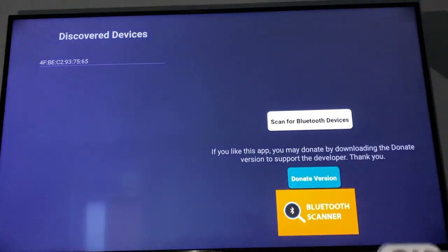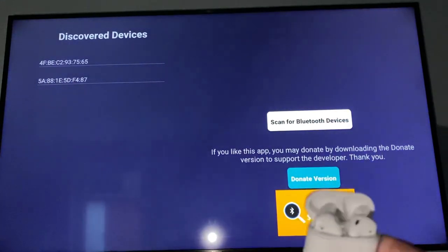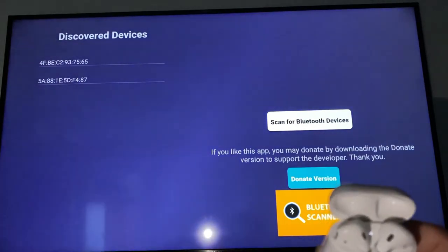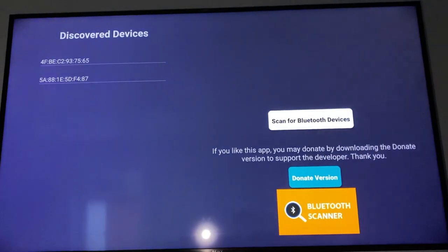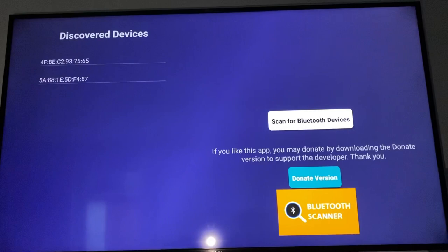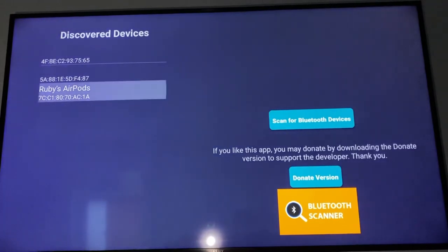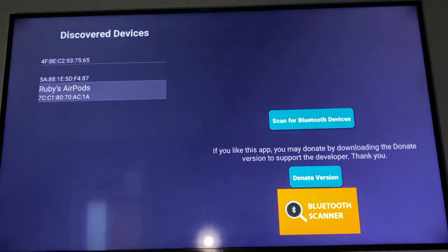Once you click Scan for Bluetooth Devices, you'll see the options come up. I'm going to press the button on the AirPods case — you can see the red light coming on. I'll scan again, and there it is — the device name is appearing. You just click on that. It's the AirPods, and it's already appearing.